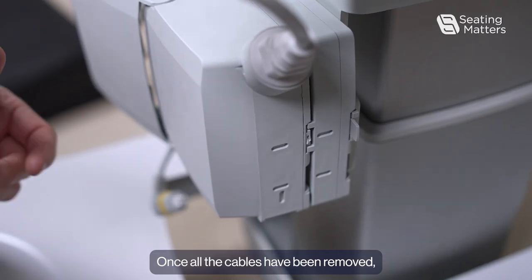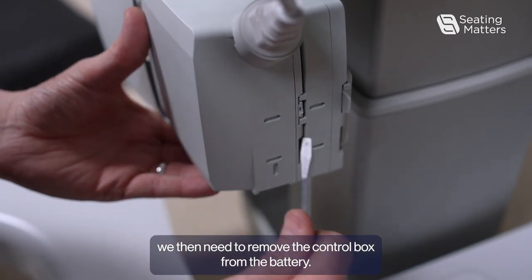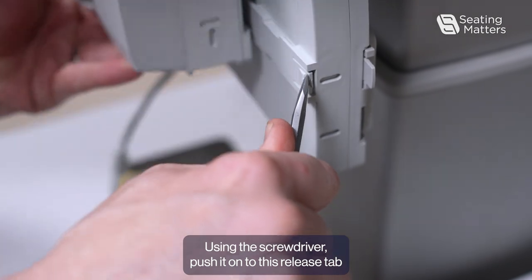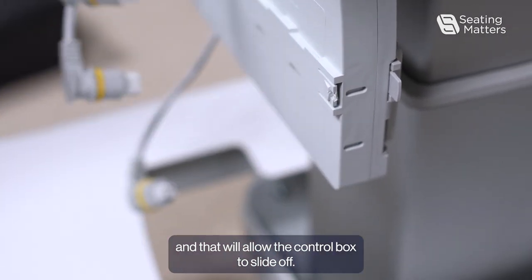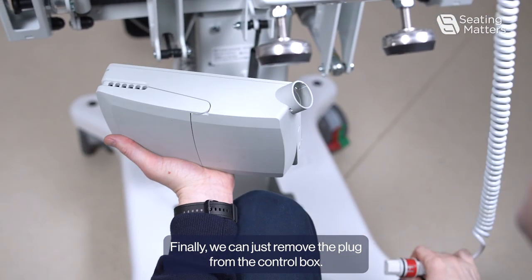Once all the cables have been removed, you then need to remove the control box from the battery. Using a screwdriver, push it into the release tab, and that will allow the control box to slide off. Finally, we can remove the plug from the control box.